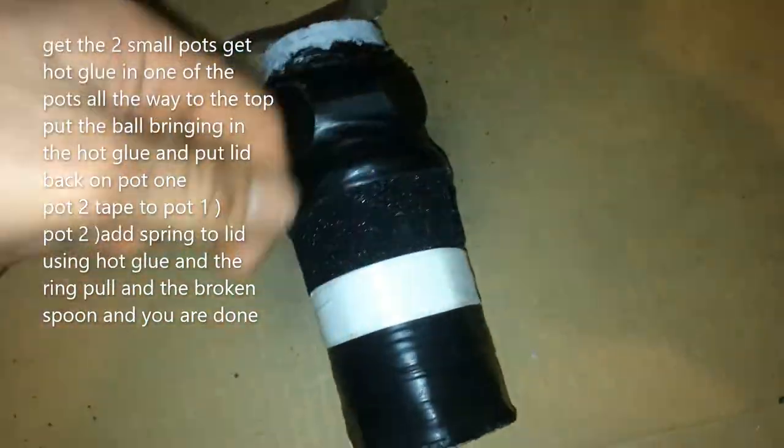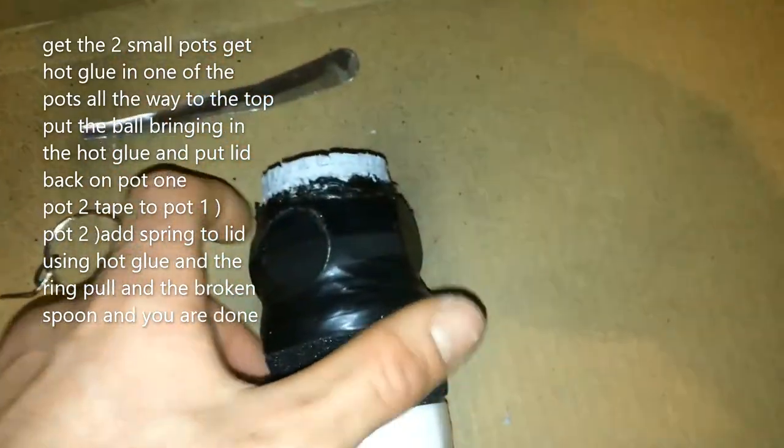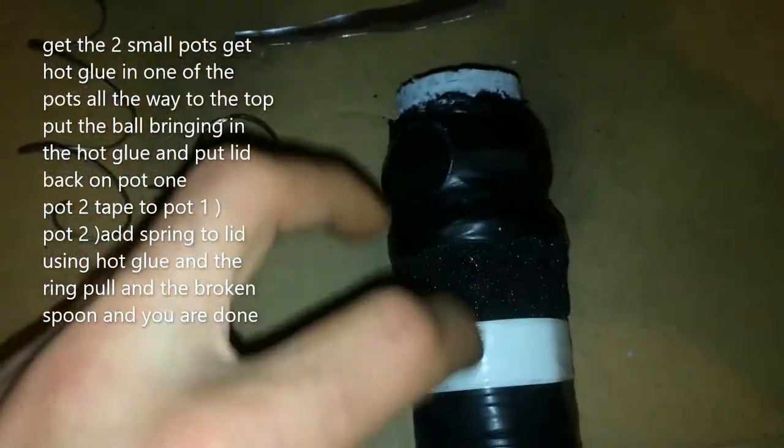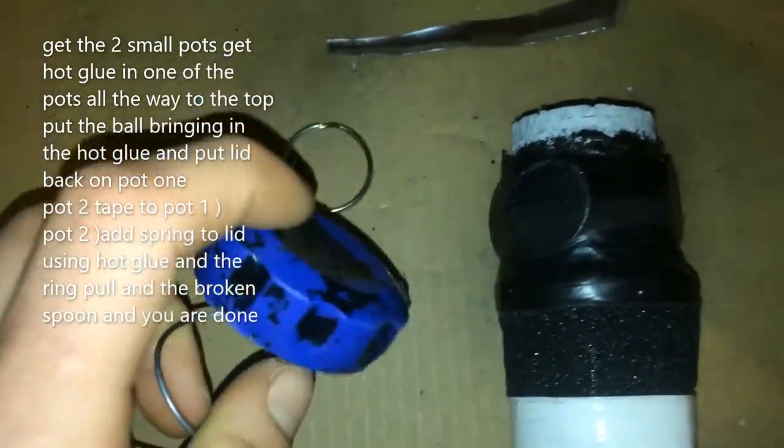I put the lid on and duct taped it to the second can — that's very easy so far. Then what I did was get a big spring and put it on a latch, using some cardboard as you can see.